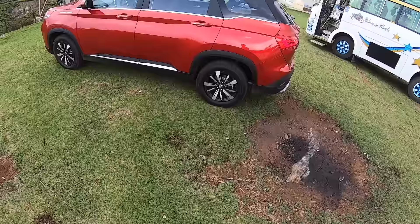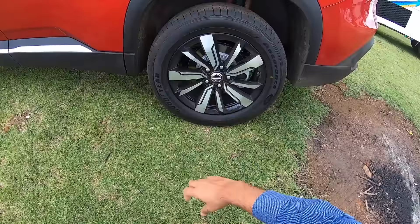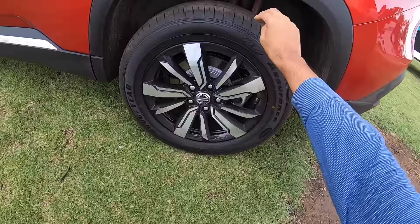The rear could have been better — it's a bit too busy with too many things happening. From the side, the car looks nice. The squared wheel arches will remind you of the Jeep Compass to some extent. Tire size is 215/60/17s, and with the dual-tone treatment the alloy wheels look nice, though there's a large gap in the wheel arch.